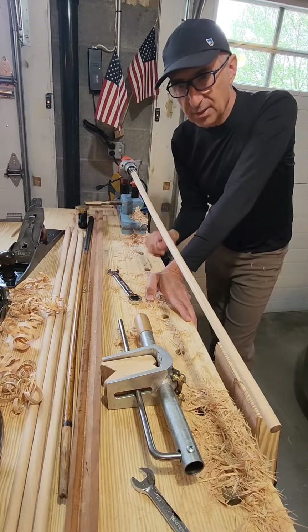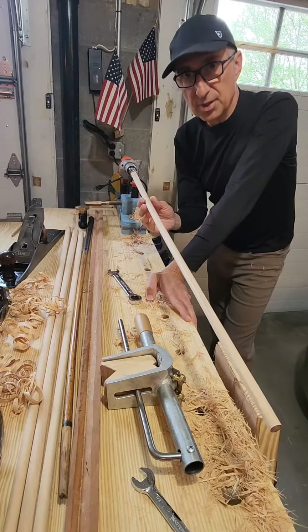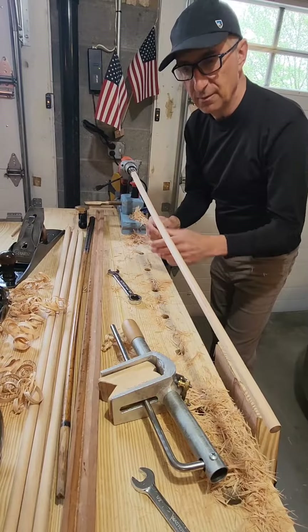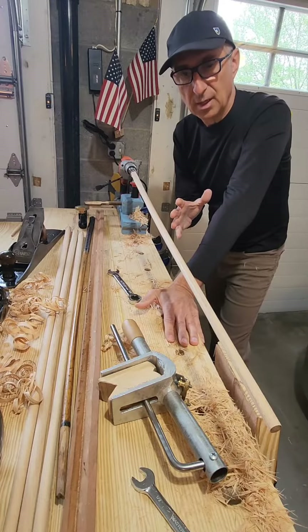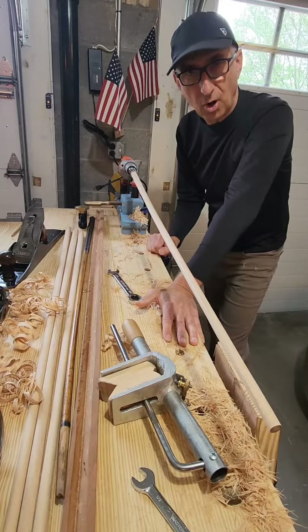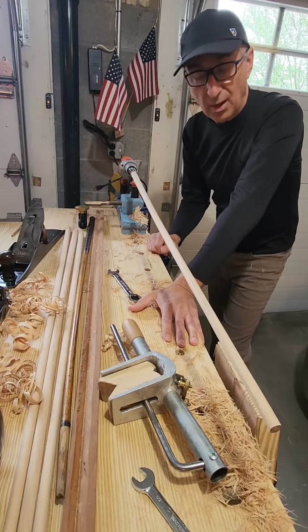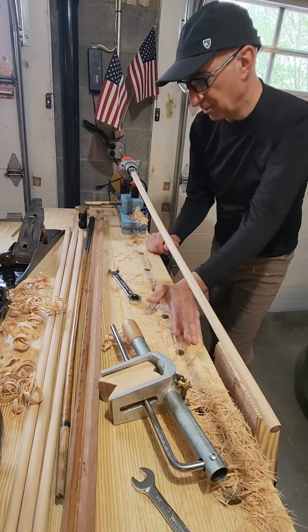You can keep tapering it down if you want with the plane, but I use this trapping plane to finish it up and get a nice smooth finish very quickly. In terms of performance, that's kind of the art, I would say. There's a lot of ways to figure out how to get a shaft to perform the way you want it to work.